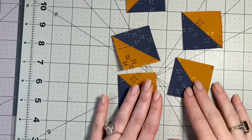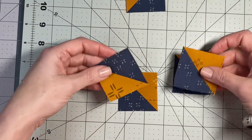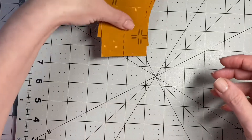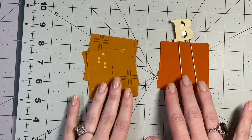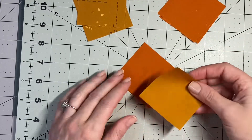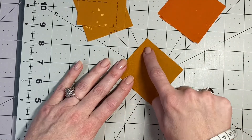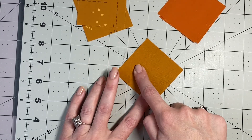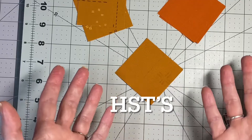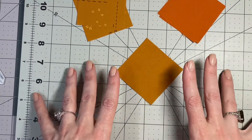We have our five HSTs that are the night sky and top flames. Now we'll do the exact same thing using the A fabric and B fabric. Place the lighter color fabric right sides together, draw your line on the diagonal, sew a quarter inch on each side, press, cut on the diagonal, press your HSTs open, and trim with the block lock ruler. We'll do this a total of three times to make all of the HSTs.